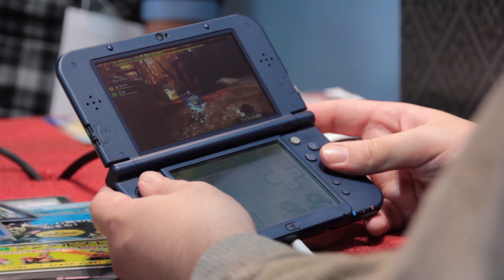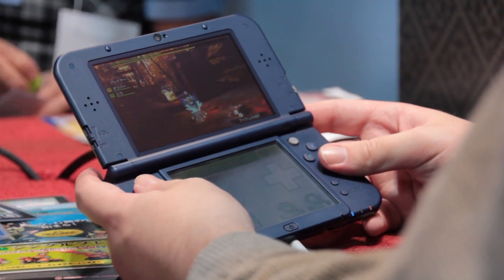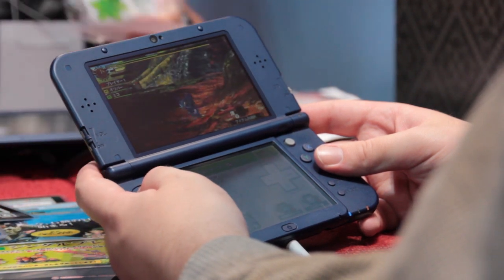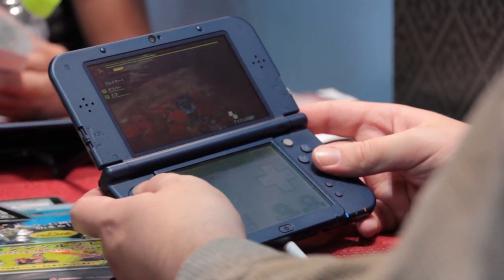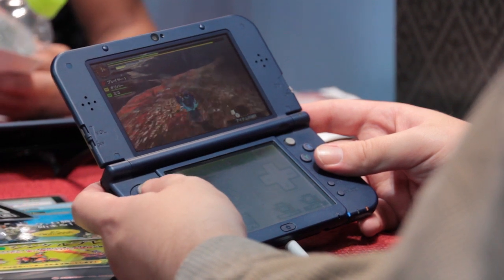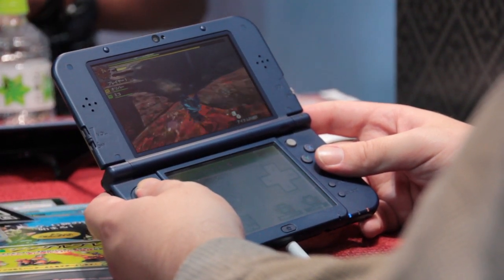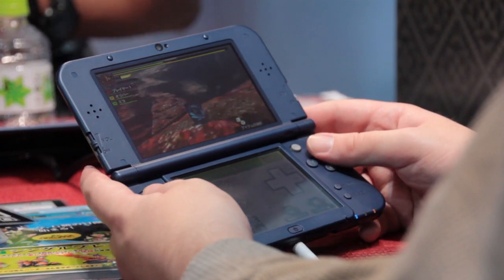Placement's pretty handy for all of these buttons and it seems as if the nub is going to be compatible with all titles that previously would have used the Circle Pad Pro. The ZL and ZR buttons are just a slight reach around from the L and R buttons but not really out of the way, and they're pretty handy for shortcuts in more complex games like this.